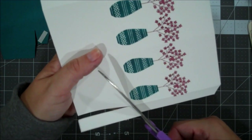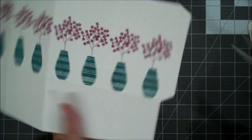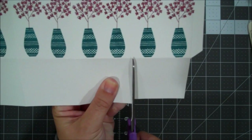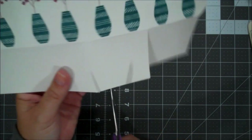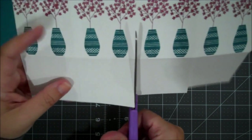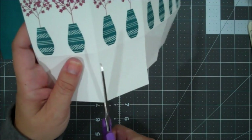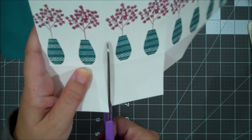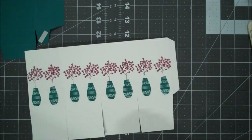So we'll start with our top, since we're going to go ahead and burnish all of our score lines. This is such a great little size box, it can be used for many different things, very happy with the size of it.